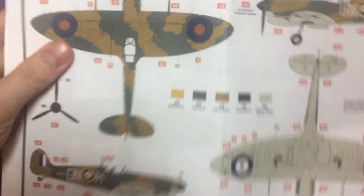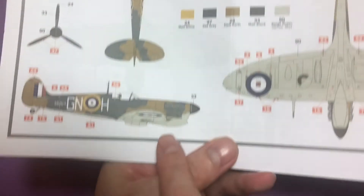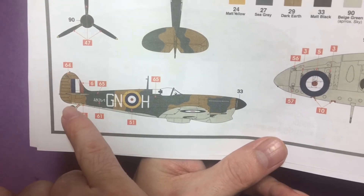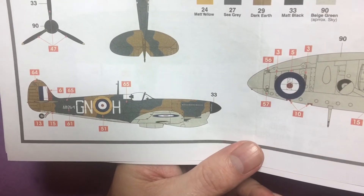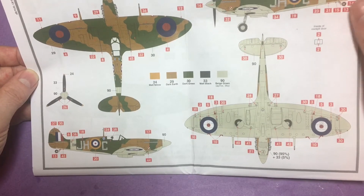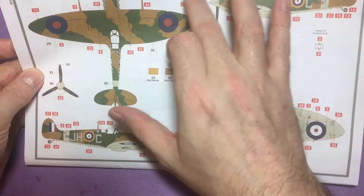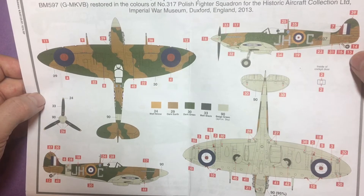What you need to know on this one: you can see how it's been overpainted on the bottom - you can just see the actual brown underneath where it's been factory painted with nice straight lines. But when you come to do the grey, it's just been overpainted, so it doesn't have to be 100% neat. The other marking is the restored colours of Number 317 Polish Fighter Squadron, the Historic Aircraft Collection, Imperial War Museum in Duxford, England, 2013 - so that would be a pristine, clean aircraft build.